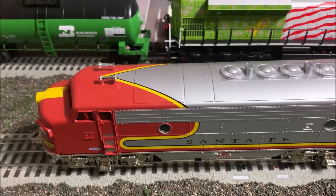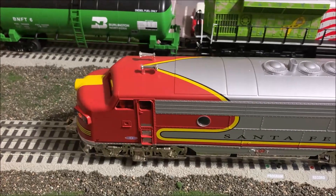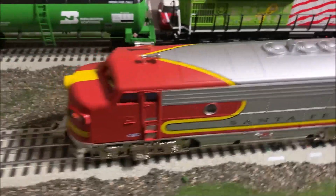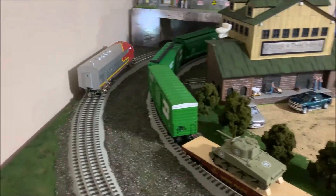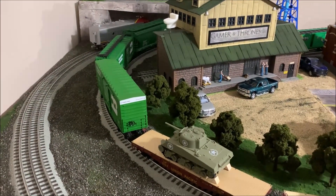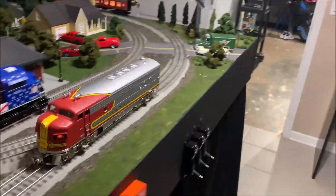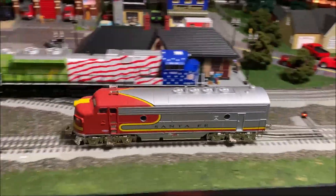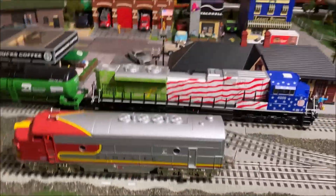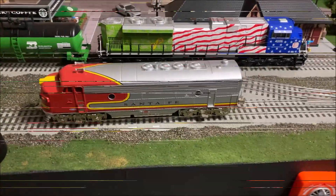There's some crew talk: 'Dispatcher, 3945 East is ready to proceed... I see the signal has gone from red to green, we are moving.' It kind of lunges forward — it just wants to take off and then just stops. It doesn't have very good slow speed control. But besides that it seems to be running pretty good. I just stopped it — I've got the Hogwarts Express train set back there. I'm gonna hook those cars up real quick and let it pull them and see how it does.